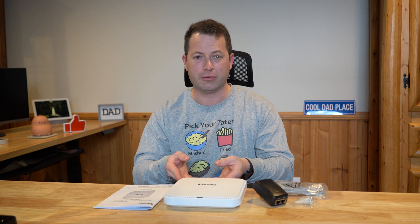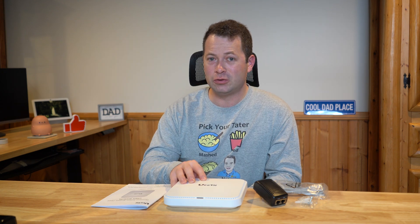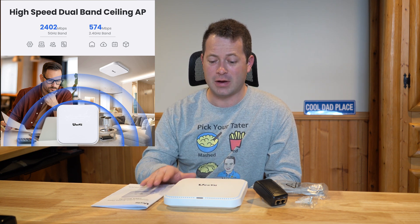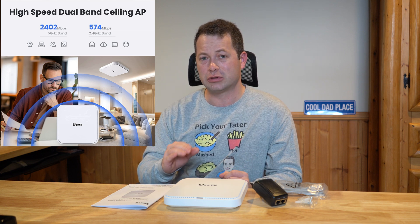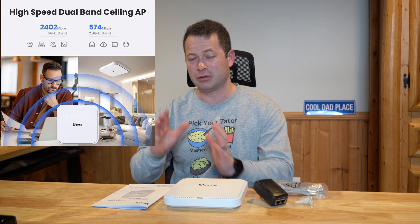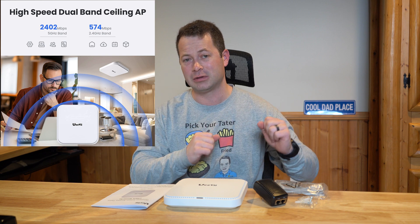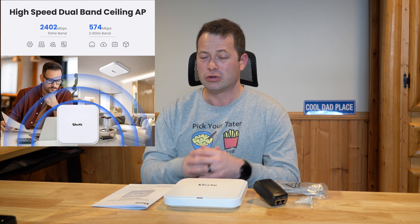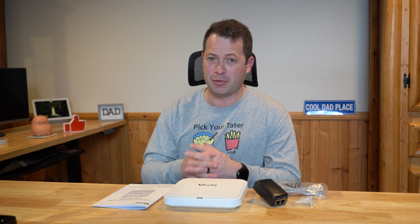It has 2.4 GHz and 5 GHz signal. This device is 802.11ax, which is Wi-Fi 6 protocol, giving you both bands fairly common in today's world. It supports up to 3,000 megabits per second combined — about 2,400 Mbps on the 5 GHz side and about 600 Mbps on the 2.4 GHz network. For most users, it should have enough speed to keep up with your ISP.